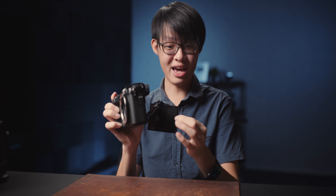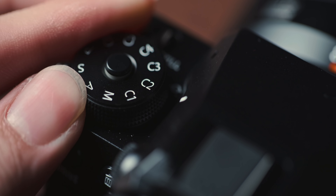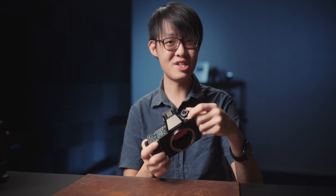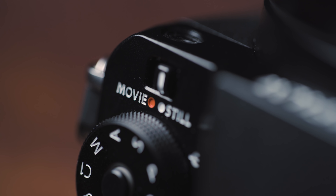The EVF is no longer removable, meaning you do not get the option of using it with the TL1 accessory to make it tiltable like on the GFX100. The screen, however, is tiltable both this way and this way. It's also got a more standard-looking mode dial now with six custom modes, and there's a separate selector switch for toggling between stills and video mode.